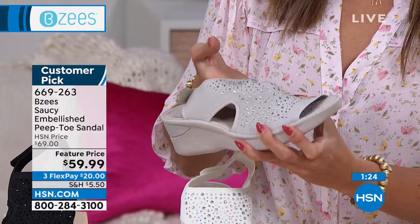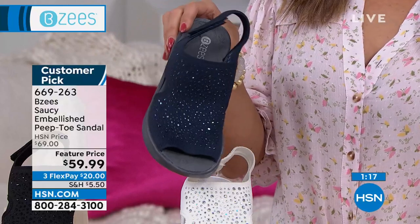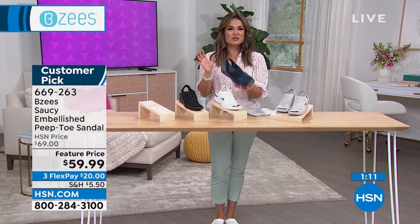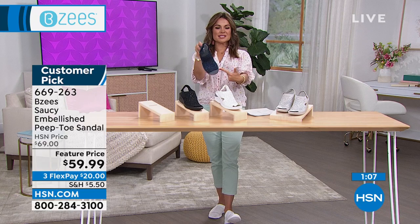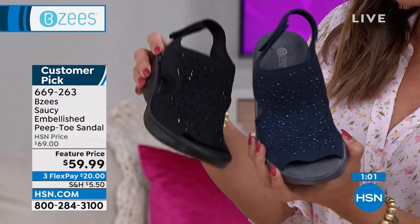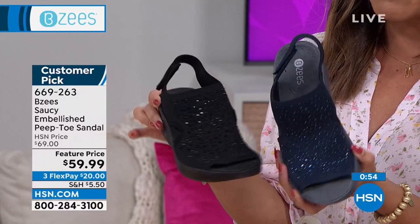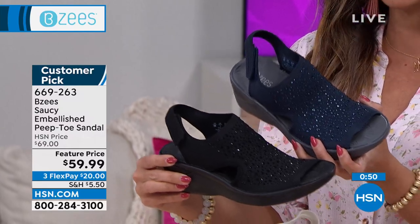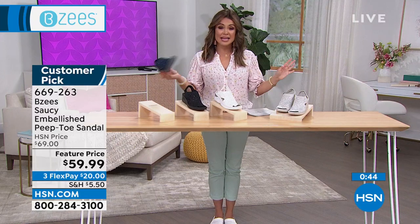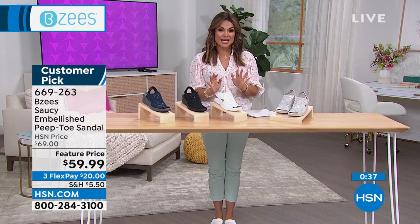It's like having jewelry on your shoes — even from far away the crystals are visible, and imagine them in sunlight. BZ's is a national brand found in fine department stores, but here you get better prices and FlexPay. You have a full 30 days to take them for a test; if you don't love them, send them back no problem. Read the reviews — this is another customer pick.